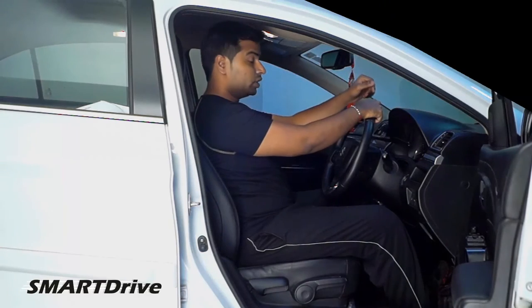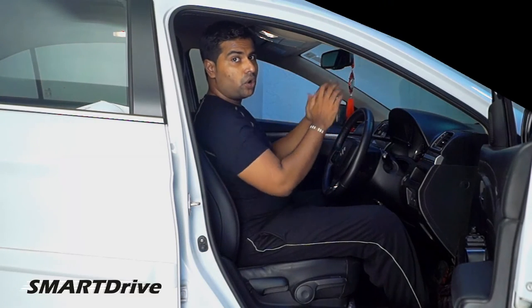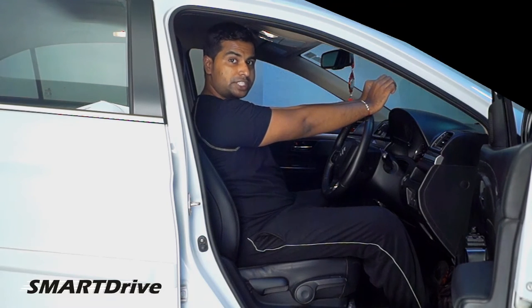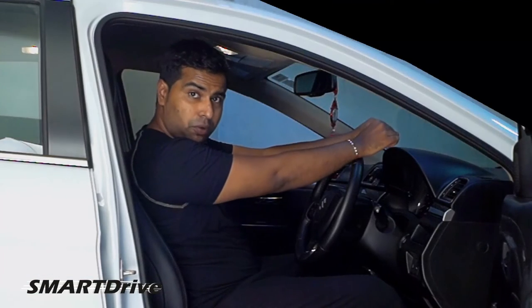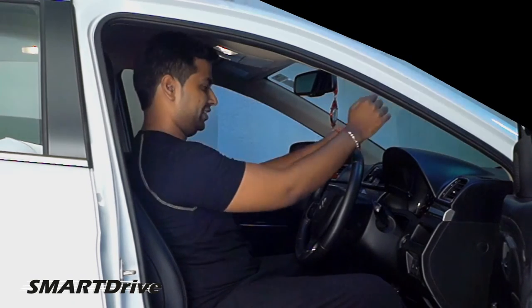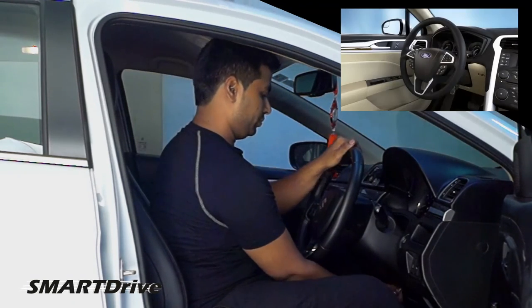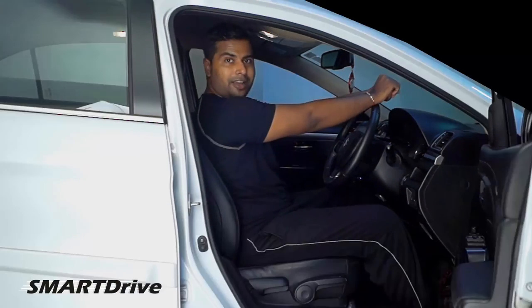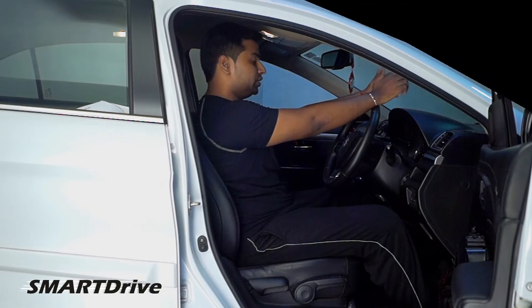The third important thing is your hands on the steering wheel. Your wrist must touch the top of the steering wheel. If it is not touching properly, you should check your steering settings. Now it is just perfect.